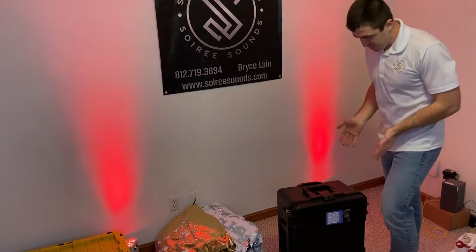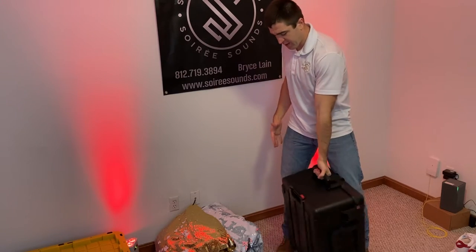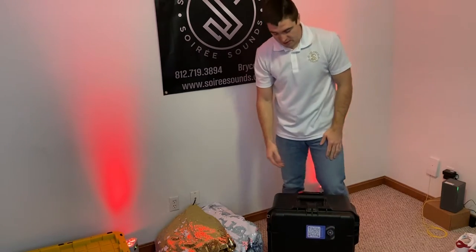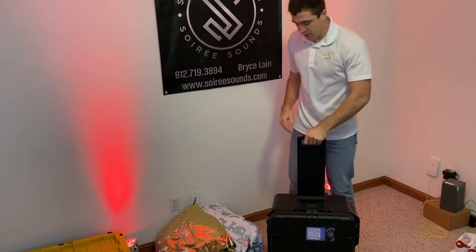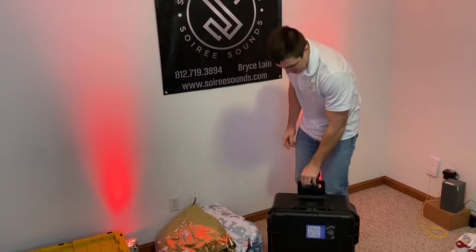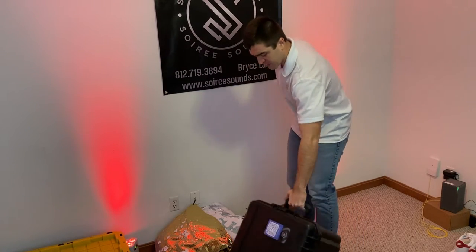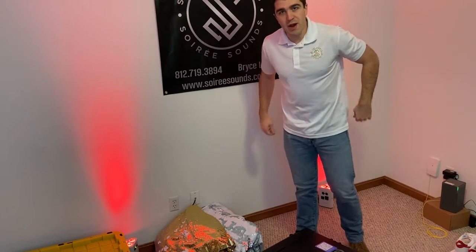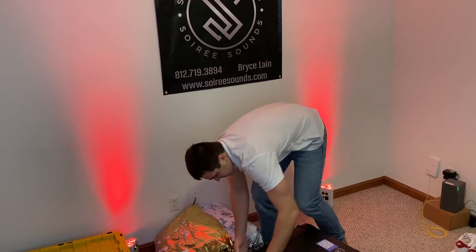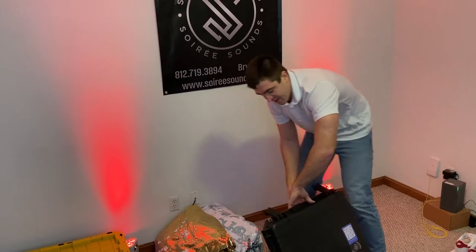Let's get to the unboxing. First, when you see it, it comes in this case. From everything I've read online, photo booth supply company cases are pretty standard — they've got a handle and also wheels. These are pretty heavy duty; I'd say they weigh over 60 pounds. They're built to be rugged and thrown around a little bit, as equipment typically is in a travel case. There are four latches.